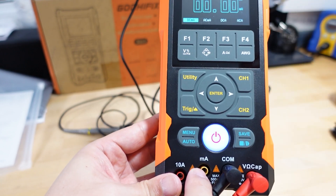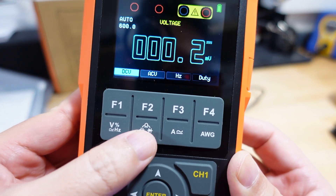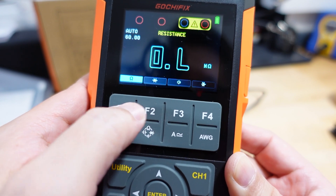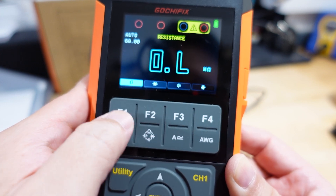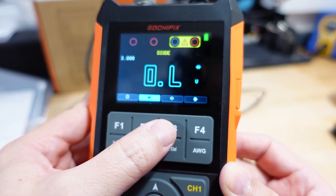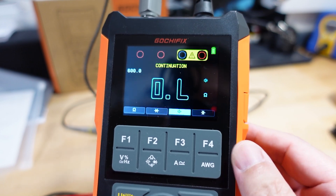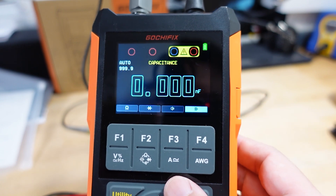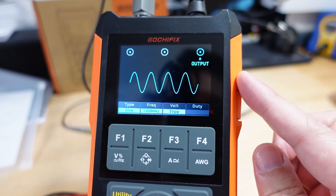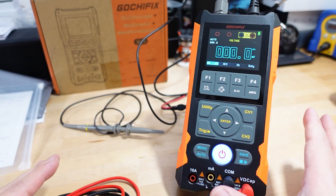The function buttons are labeled on top. There's a voltage button and a rotating selector that cycles through resistance, diode, continuity, and capacitance. Resistance is the first, then diode, then continuity checker, then capacitance (F4). There's a current button — you switch the red probe over for that. The AWG button is for the signal generator output, which currently defaults to a sine wave where you can set the frequency.